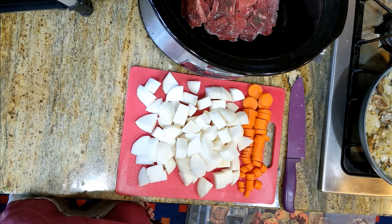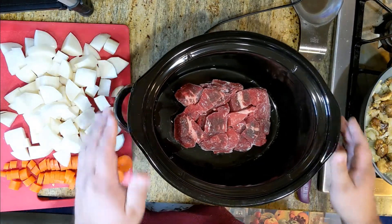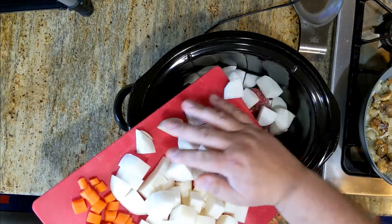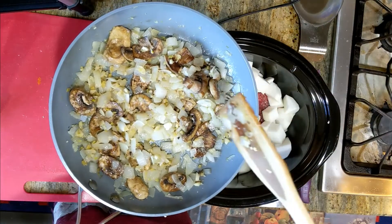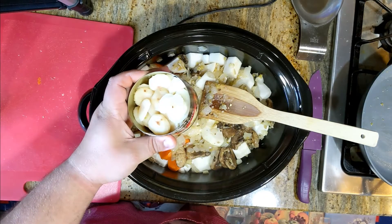Everything's chopped up. All we got to do is get everything into the crock pot and get it going. So we've got our cubed beef, still frozen, turnips, and our carrots, onion, garlic, ginger, mushrooms — all sautéed. Got some sliced water chestnuts just for a little crunch.